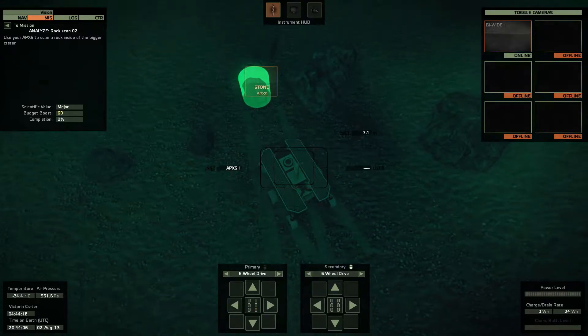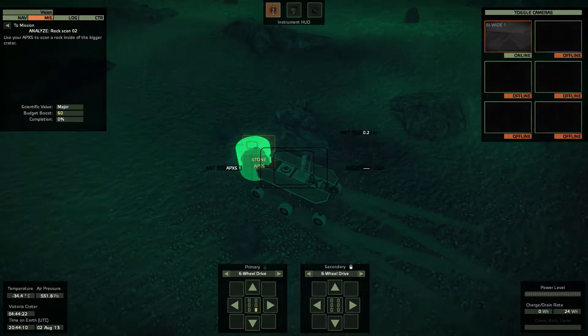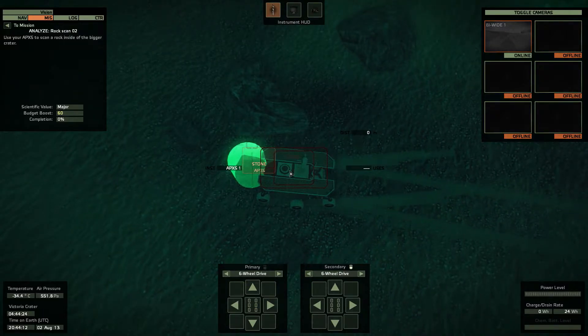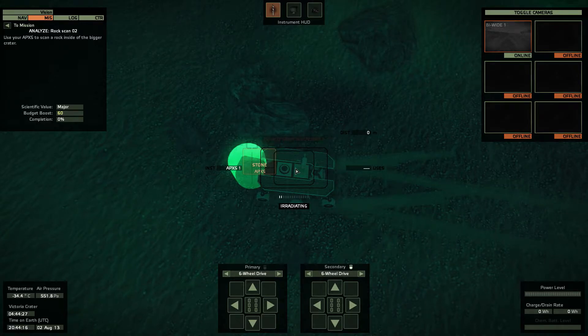Hey guys, what's going on? It's Grim, and I just wanted to show you how the AXPS system works. There's been a lot of hardships trying to get it to read the rock scans and do that for you.